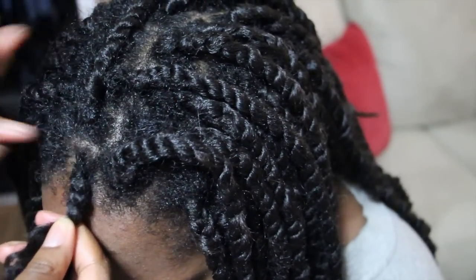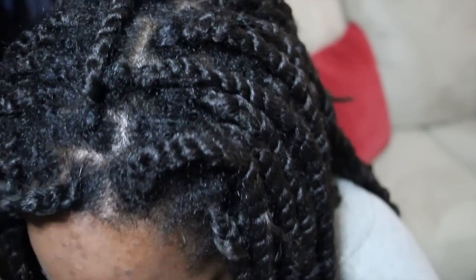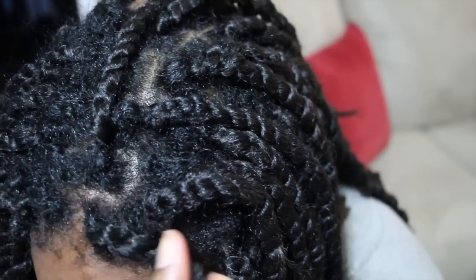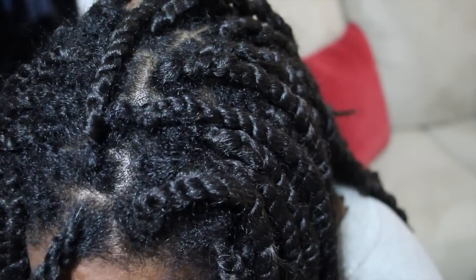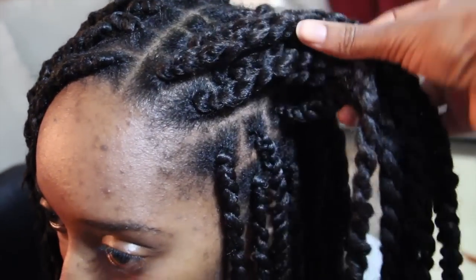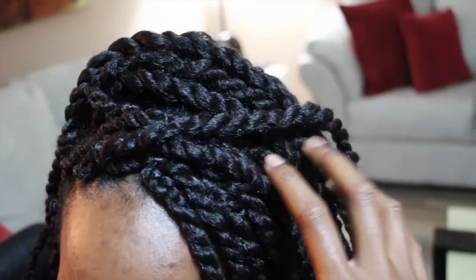As you can see, this method is a lot more natural looking — you can't really tell that we're using extensions to achieve this style. I didn't go all the way down just because we're not going to be using this method, but I just wanted to show you how natural it looks. I'm all done — these are her twists, they look fresh and brand new all over again. I just redid a couple of rows and she looks gorgeous. Thank you guys so much for watching, hopefully it was helpful, and I'll see you in my next one!